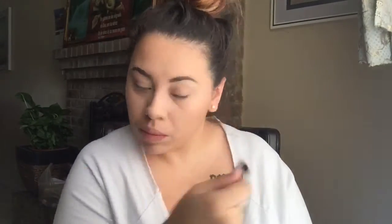After that, I'm going to take my favorite highlighter, which is the Jaclyn Hill Champagne Pop, and a dual fiber brush. Lightly highlighting the tops of the cheekbones, the tops of the eyebrows, a little on my nose, and also on the inner corner of the eyes.